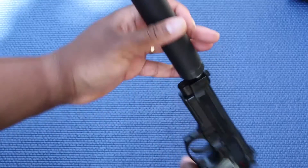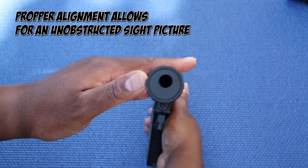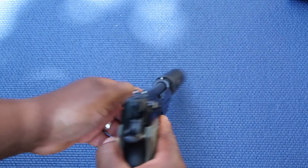You can check and make sure it's aligned with the bore — I need to come over a little bit and that should be it. Like I said, this is a pretty compact suppressor.